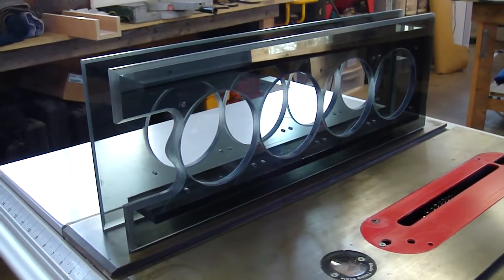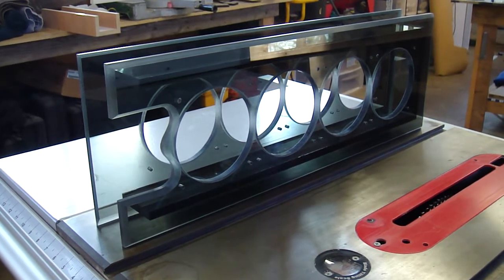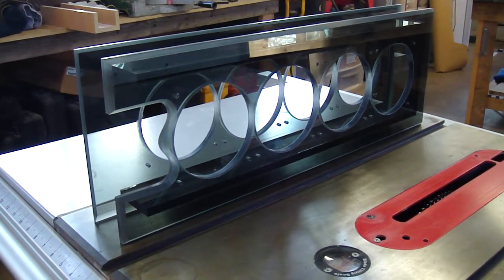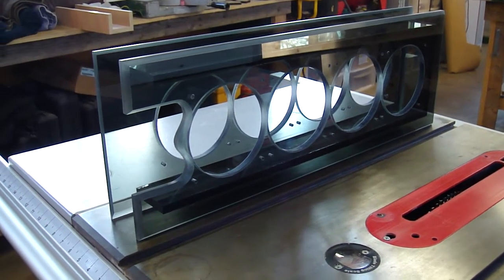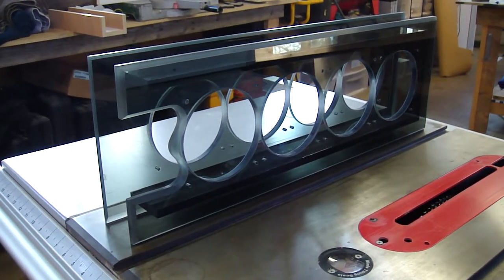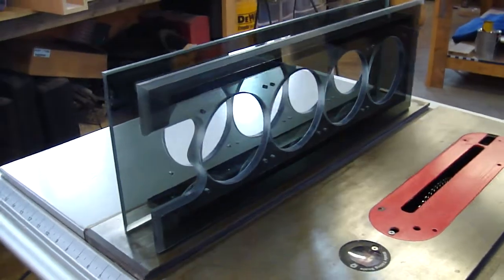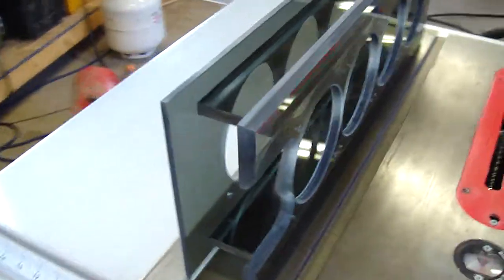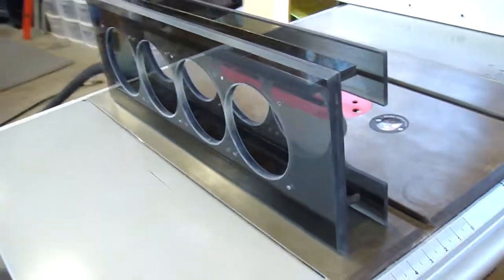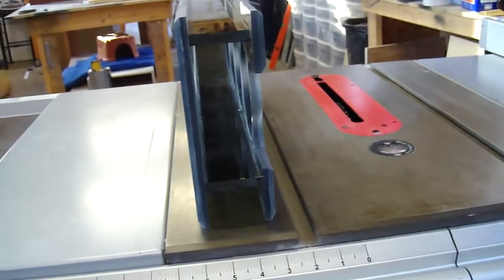Hey guys, I did a little project for an Overclock.net member in the Bahamas. He wanted a radiator stand for his GTX 480. He wanted to mount 8 fans, and I came up with an idea for making a radiator stand out of half-inch smoked acrylic that's tool-less — you just slip the radiator right into that pocket.